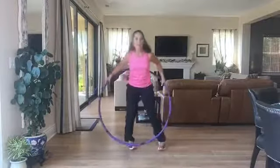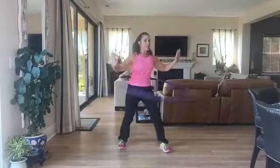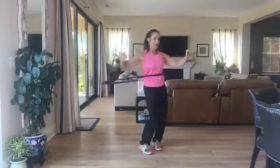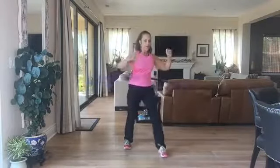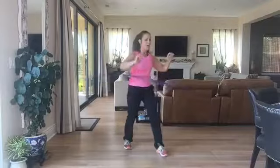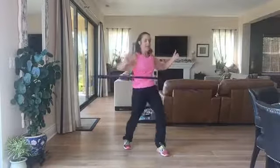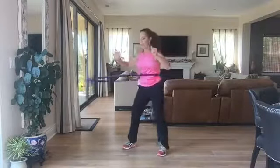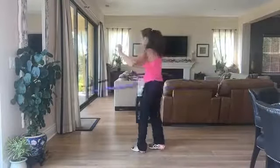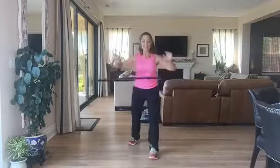My heart rate goes up pretty quickly back to coordination. I'm tightening my abdominals because this hula hoop is over one pound, so it's creating a lot of force in my core. You can do circles, or try going the opposite way. There are so many people who are good at this, but it doesn't matter — just get out there and do something different.